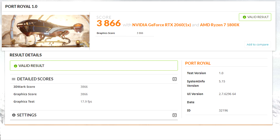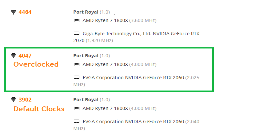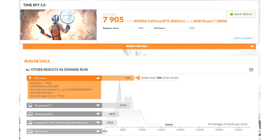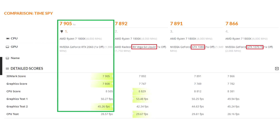3DMark has the new Port Royal benchmark that tests ray tracing capability, and here are the results at defaults and overclocked, so you can compare that to a 2070 graphics card running at defaults. On Fire Strike, you can see the results in 3DMark and how it compares to previous generation cards — this one outperforming those. On Time Spy, overclocked I got a score of 8185, and you can see how it compares to other graphics cards.